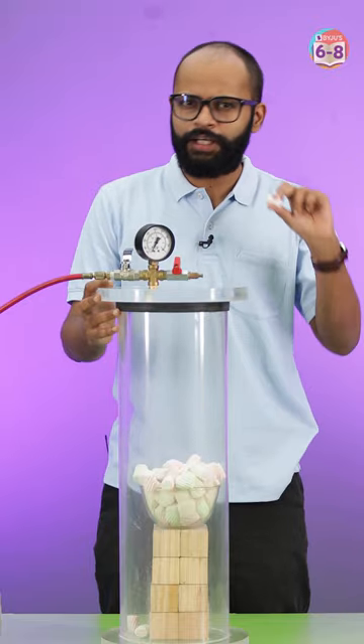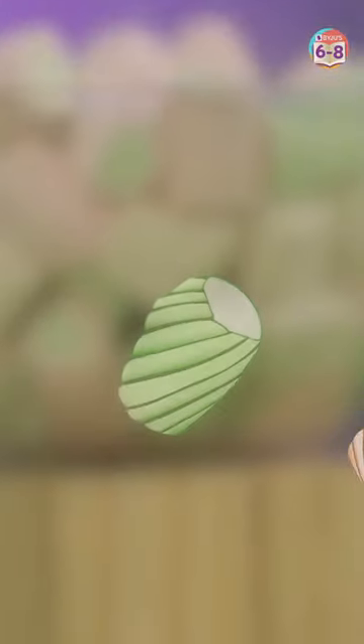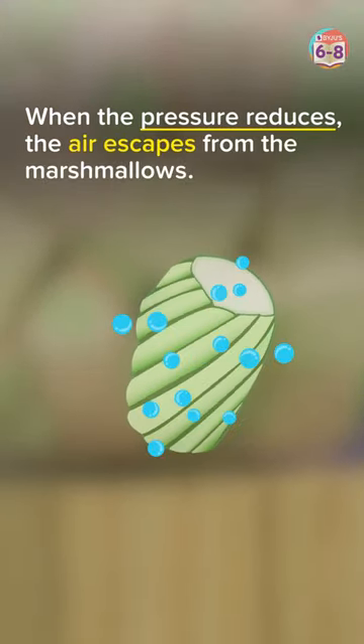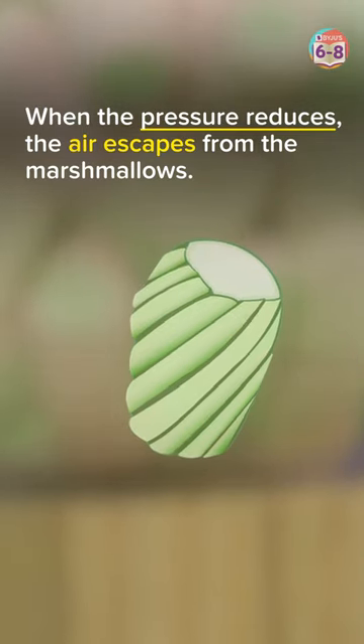Sweet little marshmallows are not a rigid object — they are squishy, they have air inside them. And when I suck the air from this chamber, I reduce the pressure and suck the air out of these marshmallows. And that's why they expand.